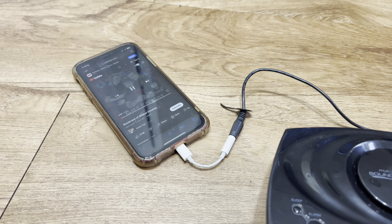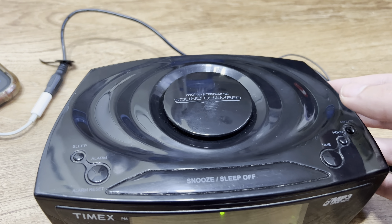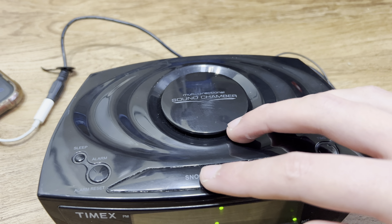Here it is — it's up all the way, it's not loud, and it's clippy.